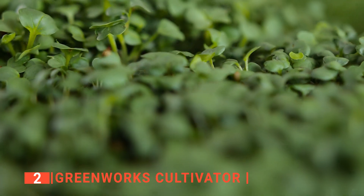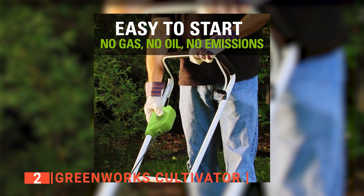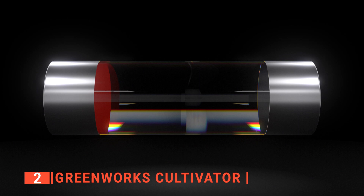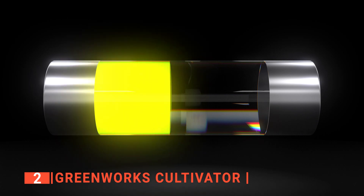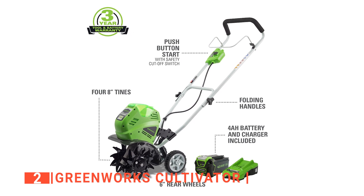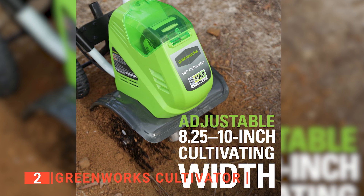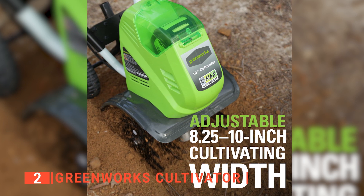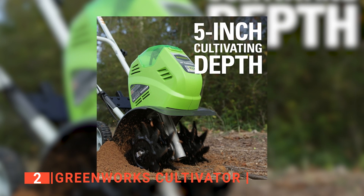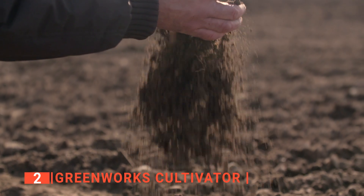With the Greenworks, you have a zero-carbon footprint in the environment and no messing with oil and extension cords. Also, charging the battery does not cost so much, so you are saving money as well. It delivers up to 2,000 strikes per minute with its four forward-rotating 8-inch steel blades. The blades can be adjusted to change the width range from 8.25 inches to 10 inches without hassle, and with a tilling depth of 5 inches, this monster tiller turns your soil into an aerated fluffy base to grow your plants.